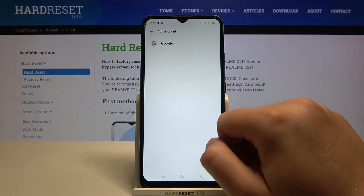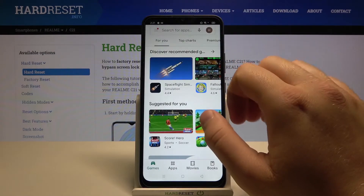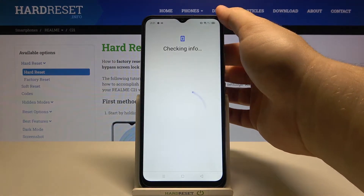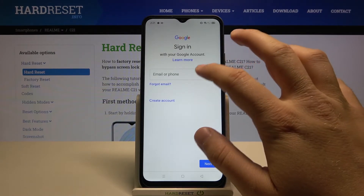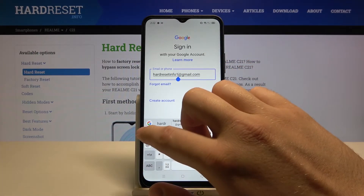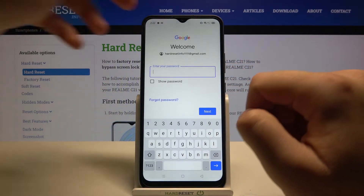Tap to add another account, then click on Google. Right now we can use a verification method — in my case it will be the fingerprint sensor. Tap on the field and input your email, then click next.